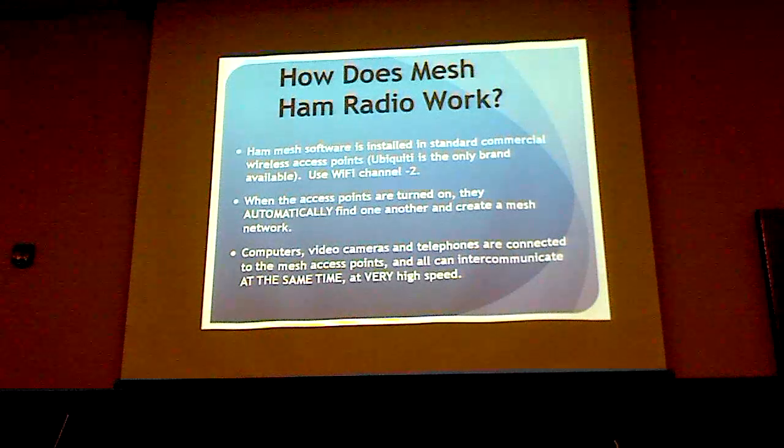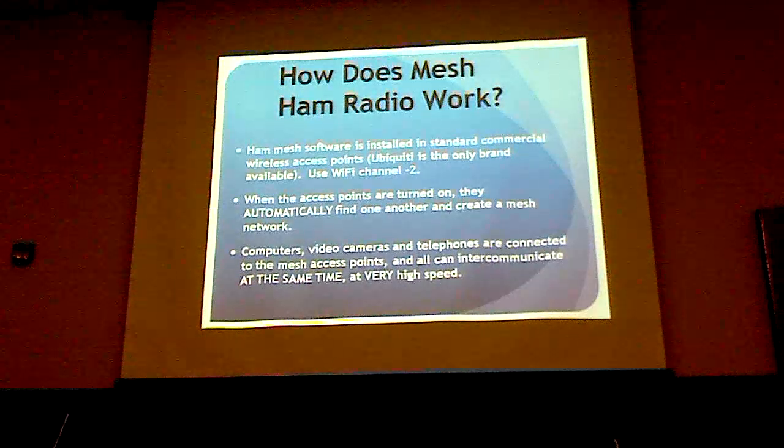You can connect computers, video cameras, and telephones, and they all can talk at the same time. Which is really cool because there's nothing we can do with conventional ham radio with repeaters to allow all sorts of things to go on at the same time.